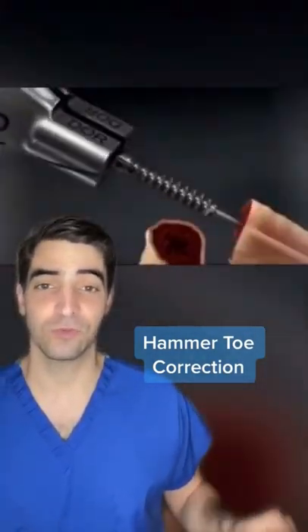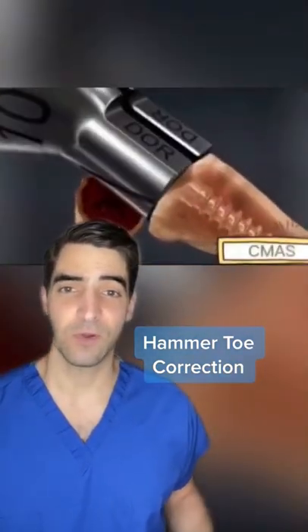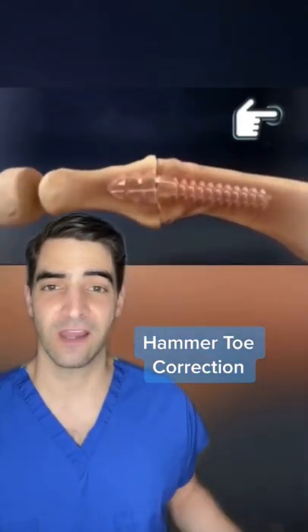An implant is then screwed into place. The other end of the bone is fit on top of this implant. The bones will fuse together and you'll have a straight toe.